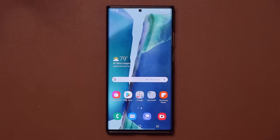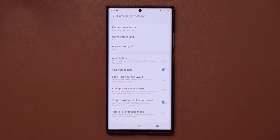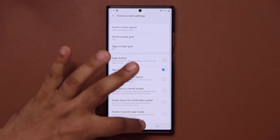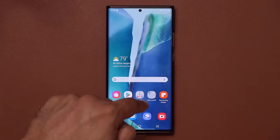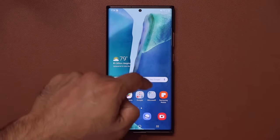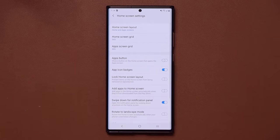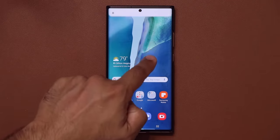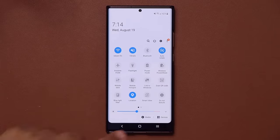Pinch the screen and go to home screen settings. From here, immediately enable 'Swipe down for notification panel.' Without this enabled, swiping down just goes into your app drawer. Once enabled, you can swipe anywhere on the screen to bring down the control panel.